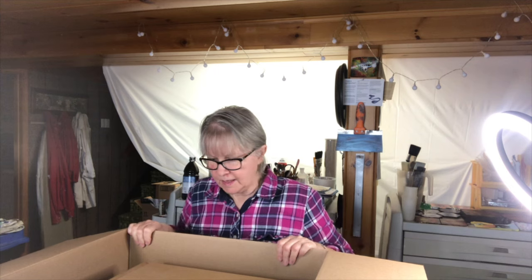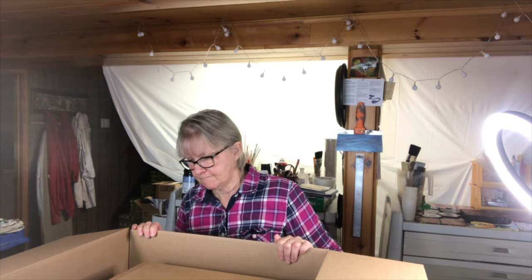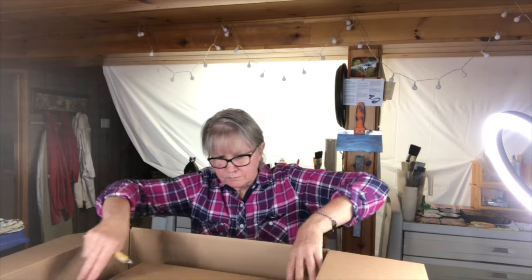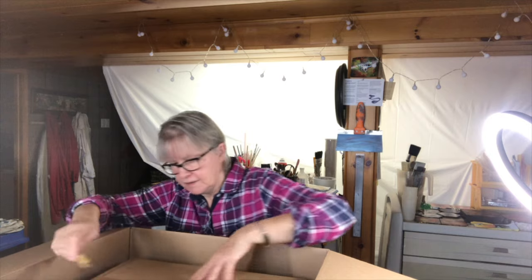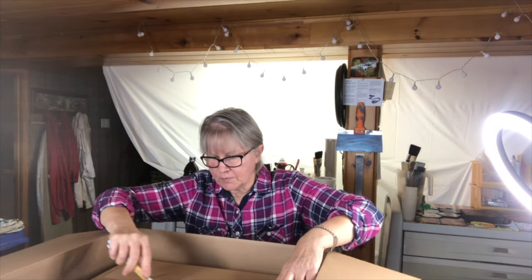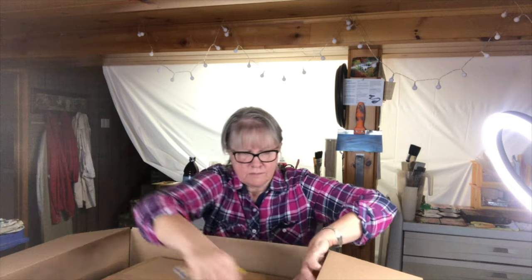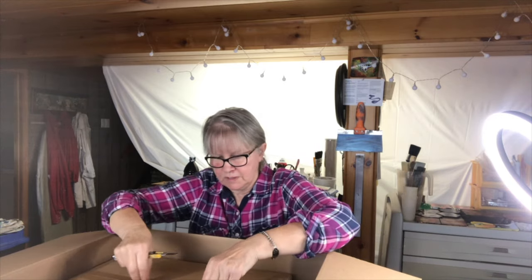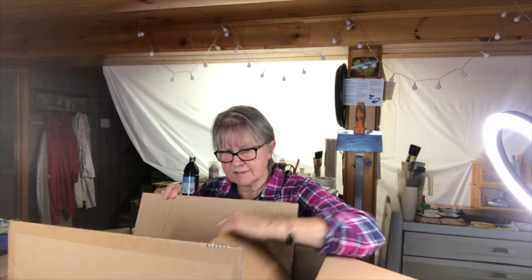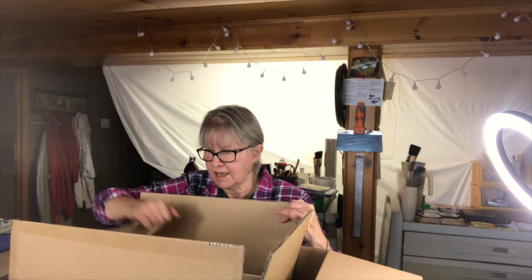We'll do the unboxing and then — oh, there's another box in here. I guess I can just open it like this. I'm going to do the unboxing and then I'm probably going to have to read the instructions on how to put it all together before I finish the video. We'll see how long it takes. I might be doing a series — like unboxing, put it together, and how to use it.